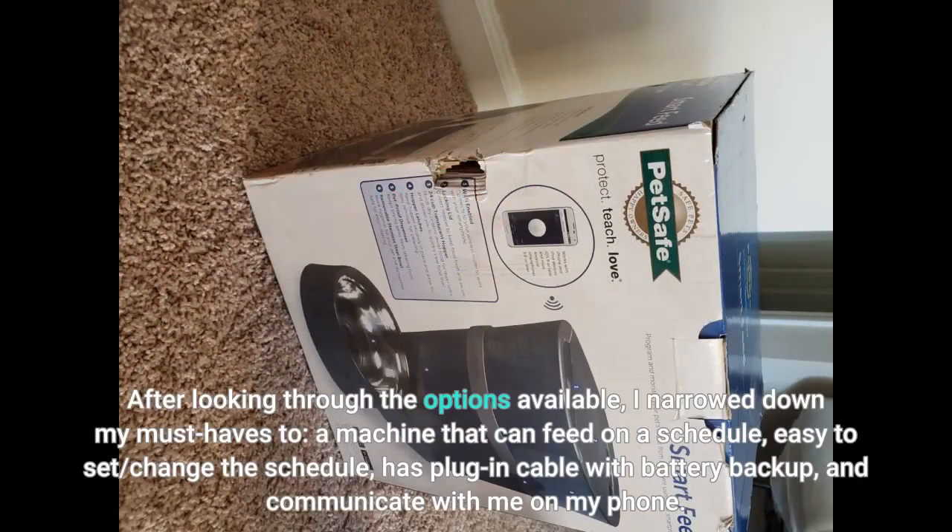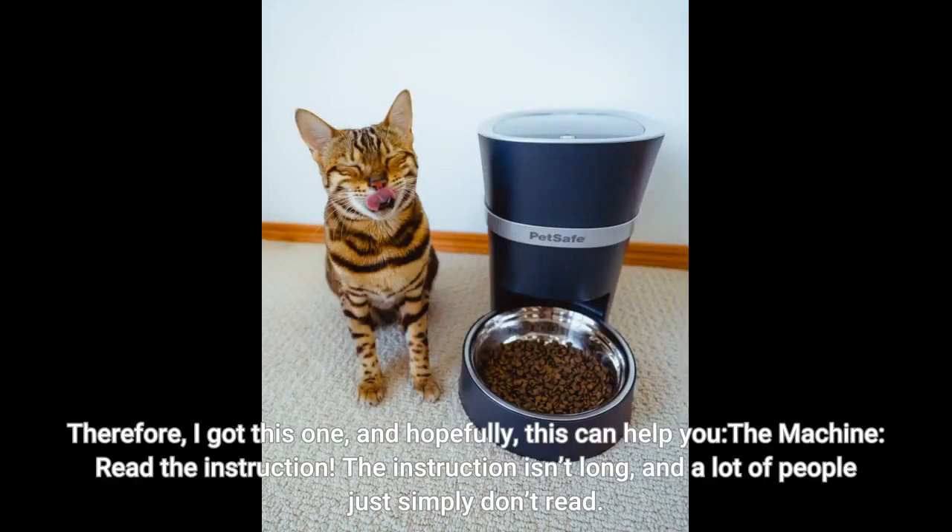After looking through the options available, I narrowed down my must-haves: a machine that can feed on a schedule, easy to set and change the schedule, has a plug-in cable with battery backup, and can communicate with me on my phone. Therefore I got this one, and hopefully this can help you. Read the machine instruction — it isn't long, and a lot of people simply don't read.